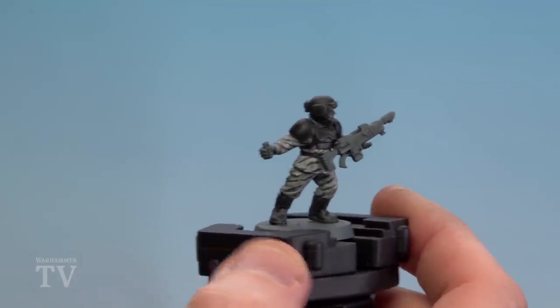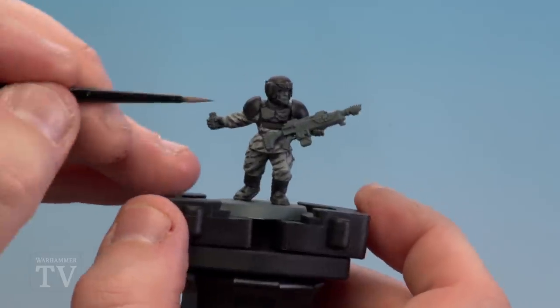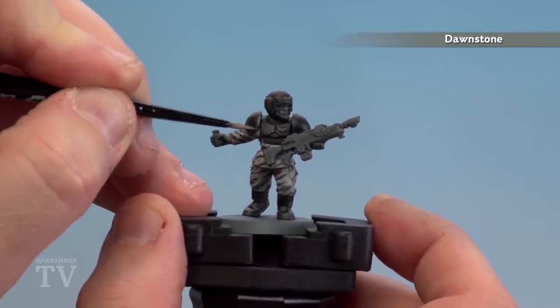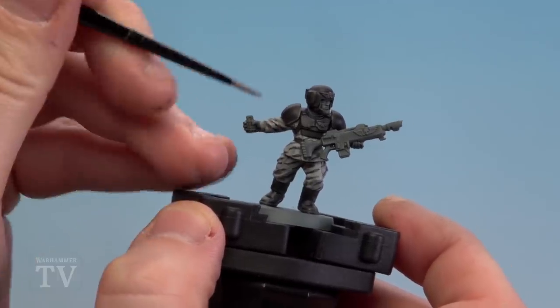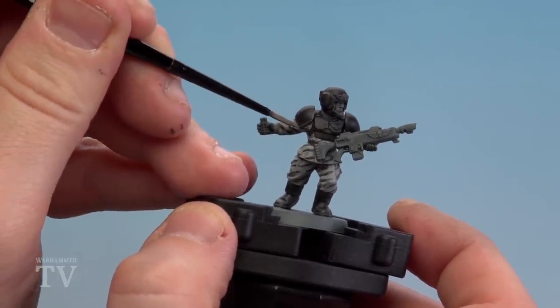With the black base coated — including the boots and belt — we're now going to highlight using Dawnstone over all those black details we've just picked out. All you want to do here is pick out any edges or areas like folds on the boots and similar surfaces.